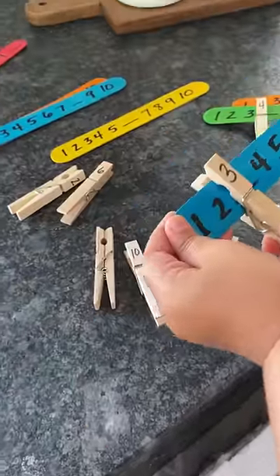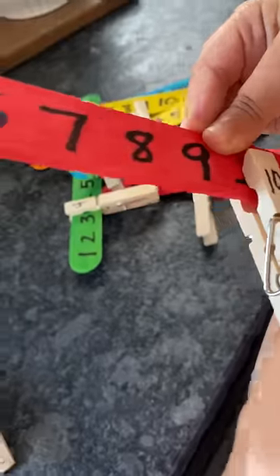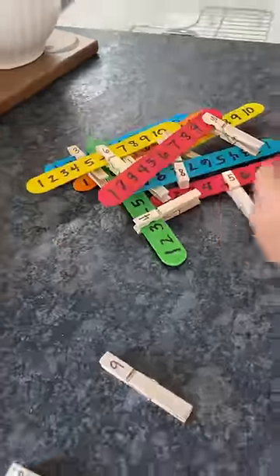All you have to do is write numbers 1 through 10 on popsicle sticks, leaving one of the numbers blank. Your child's job is to figure out which number is missing. Follow for more.